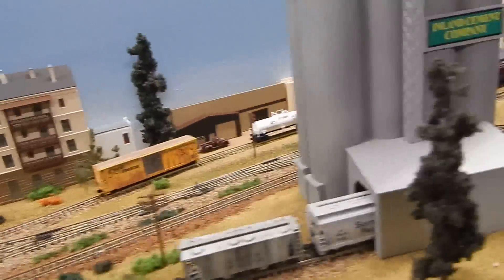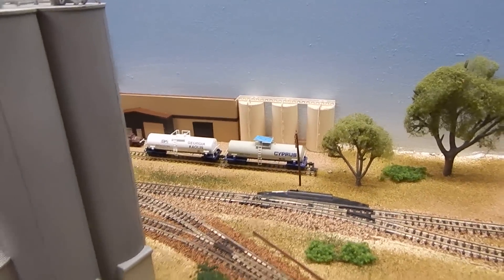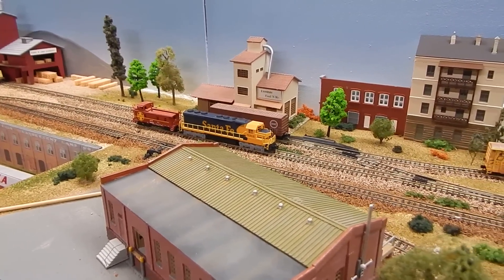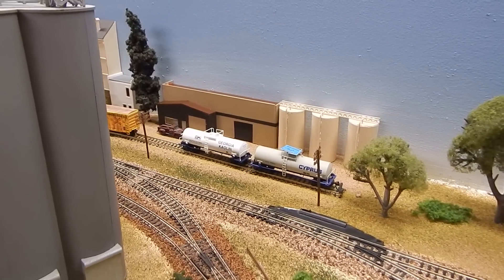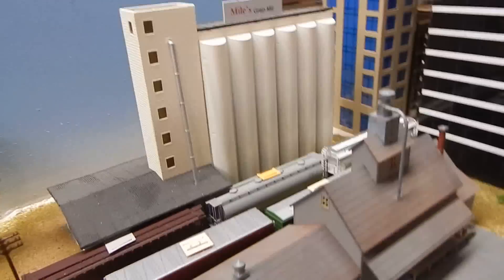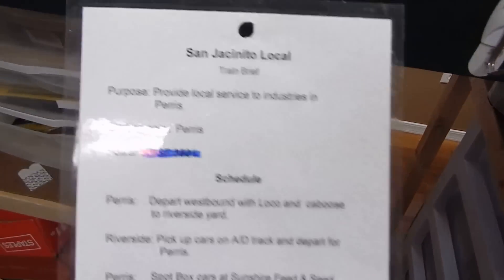Here at the San Jacinto local location, as you can see, cars are tagged - the lumber car is tagged, the box car is not tagged, and that tank car is tagged. So basically the person running the San Jacinto local would come up, pick up their locomotive, take it to the Riverside yard, pick up that string of cars, bring it back here, and start switching. The fun thing about the tag system is I can always move that blue tag to any of those three cars, and you have to put the non-tagged cars back into the position they were. I've also got tags that have letters like C, H, and G, which correspond to positions in a certain area.